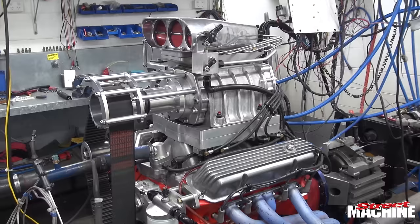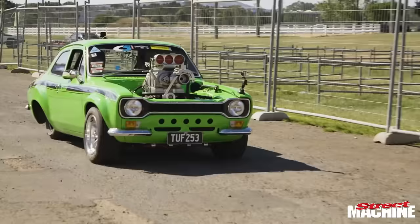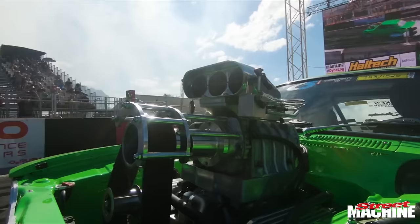G'day, I'm Shannon Herrod, just over here at John Sydney Racing, and we just had a little 253 on the dyno today. This is a motor out of my little green Escort, a little tough 253, which we've been getting around in for the last year. It's mainly used for drags and burnouts.